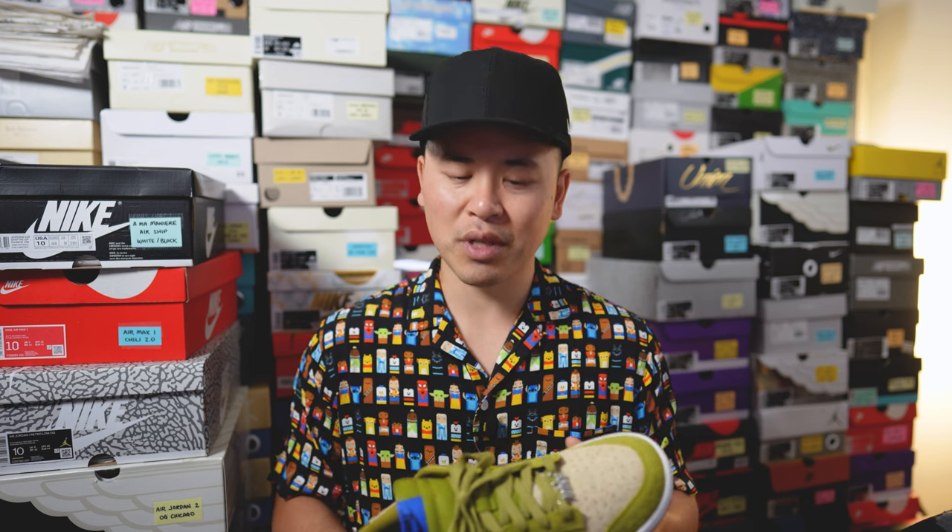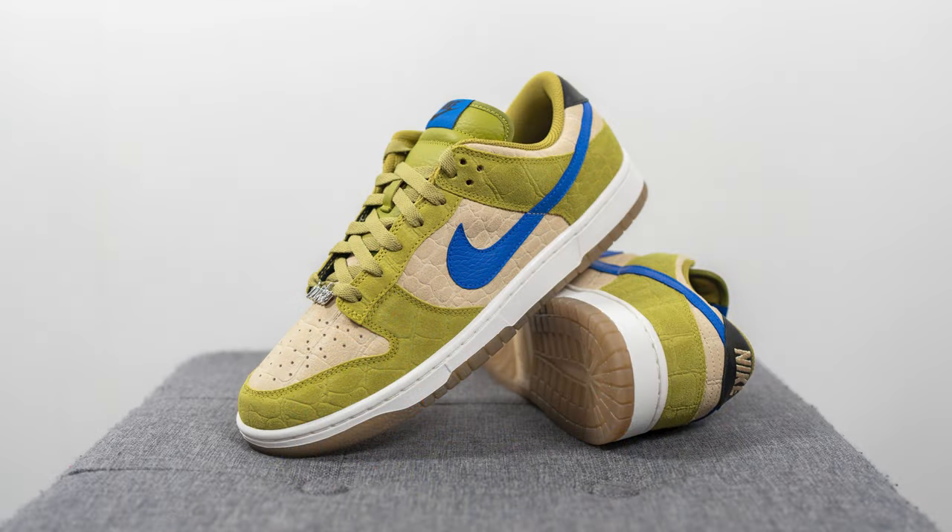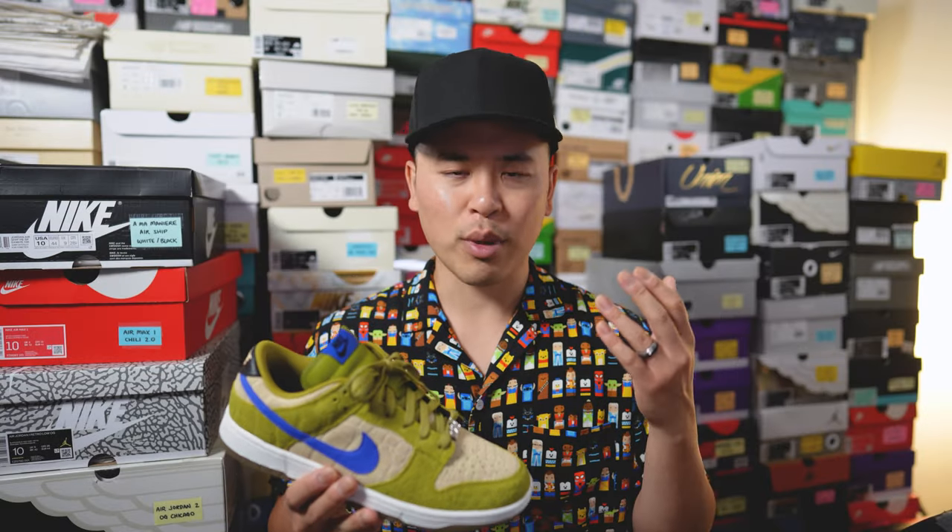Moving on to comfort — these feel pretty much like any other Dunk Low: flat, firm, low to the ground, and very stable. There's not too much softness or plushness from a step-in comfort perspective, but for a casual-use shoe dunks are perfectly fine. Just don't expect anything too plush or pillowy — if you have your expectations in check, these will be a perfectly fine sneaker.